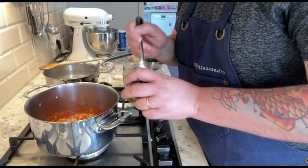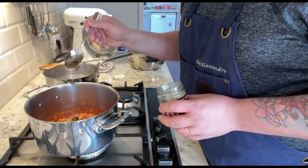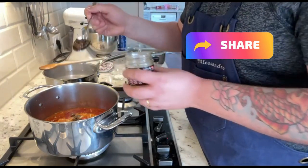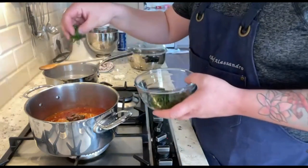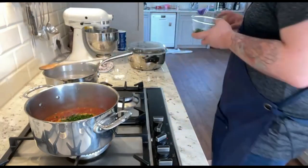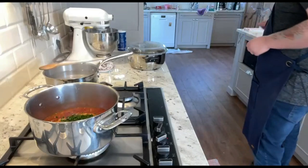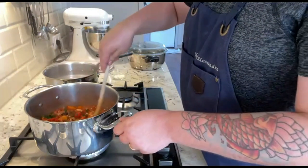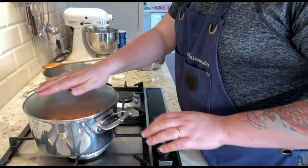Before closing the pot and letting the sauce cook, add a couple of spoons of Taggiasca pitted olives and some chopped parsley. Combine everything together, put the lid on and let it simmer on medium heat for about 15-20 minutes.